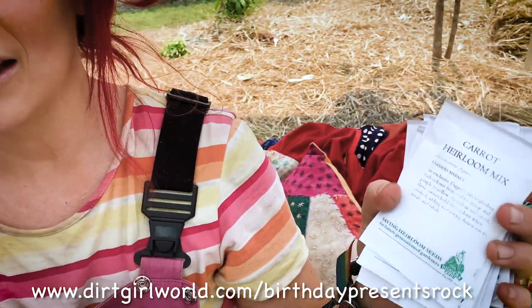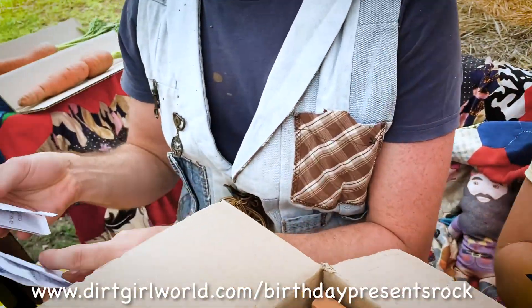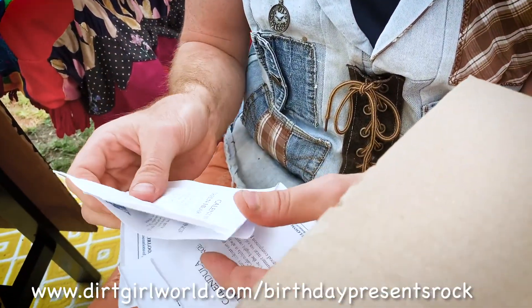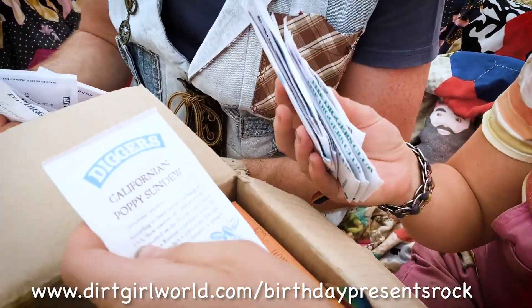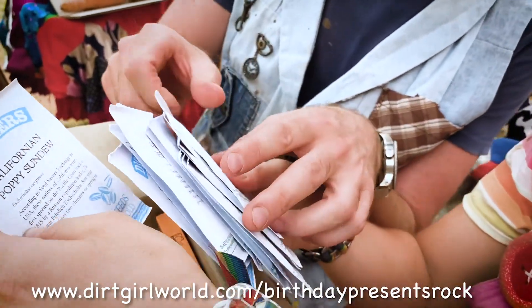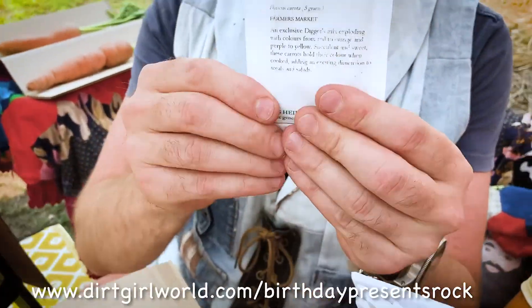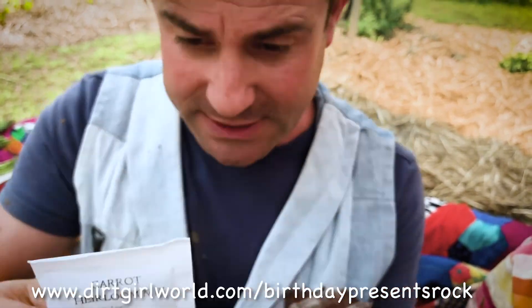We have a carrot heirloom mix, we have calendula, green heart, orange. Scrappy, what have you got in there? We've also got cauliflower, Californian poppy, and sundew — that is the most beautiful name I've ever heard. These heirloom mixes are a really special type of seed — they grow so well.